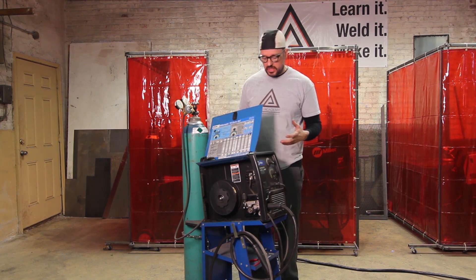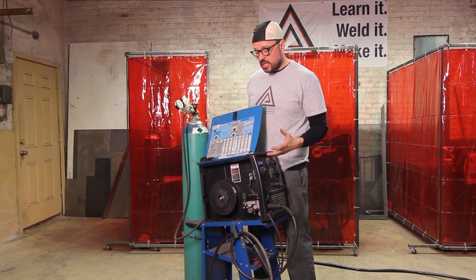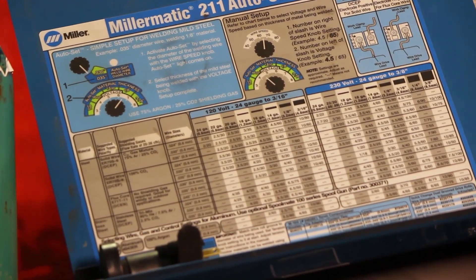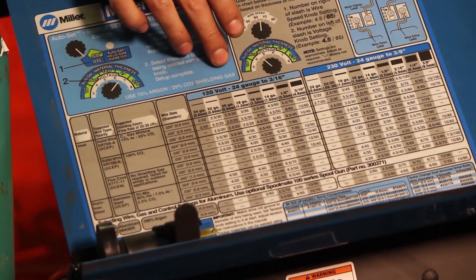This particular unit is a Miller Matic 211, and on the inside here they give you a very robust chart to work off of. The Miller Matic 211 happens to work both on 120 volt and 230 volts.